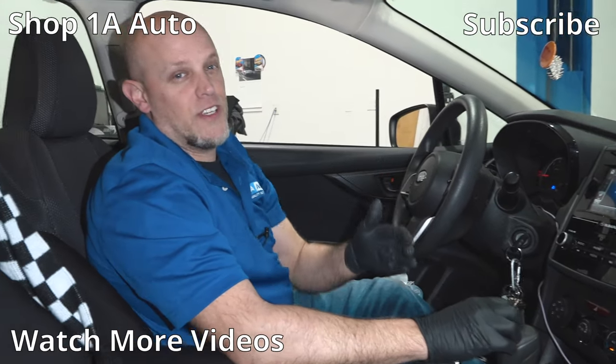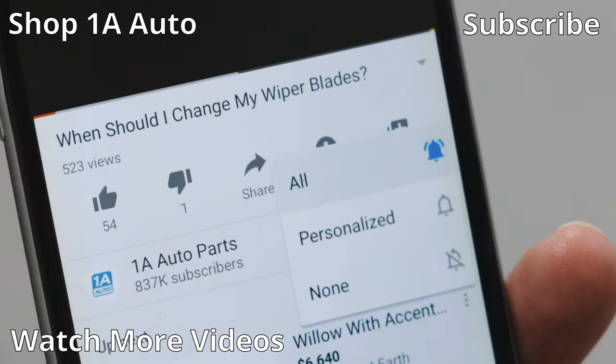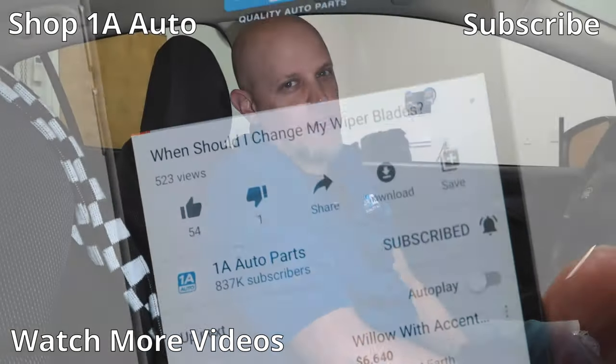If you enjoyed this video or it helped you out, make sure you subscribe to our channel, ring the bell, and turn on all notifications so you don't miss any of our videos.